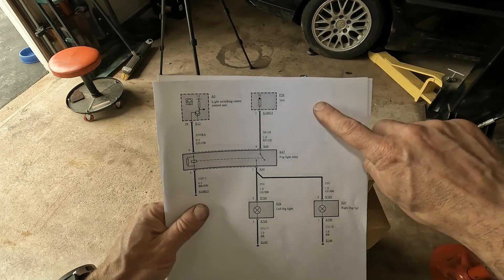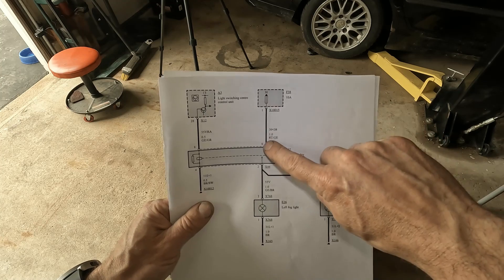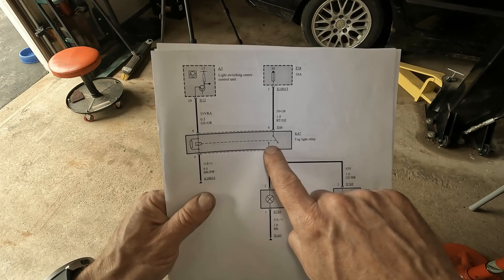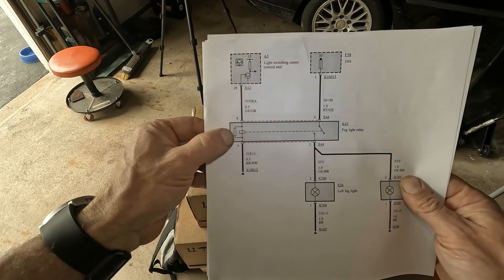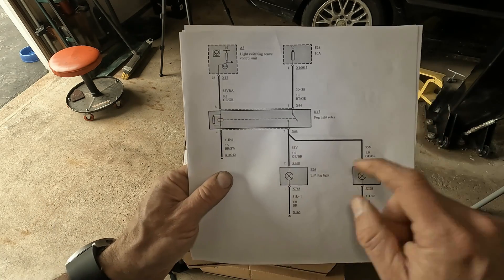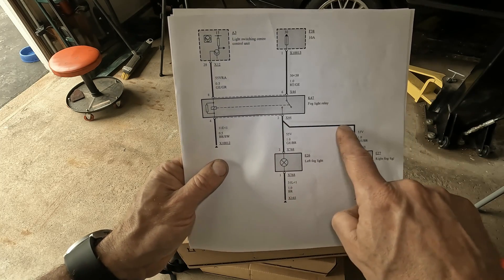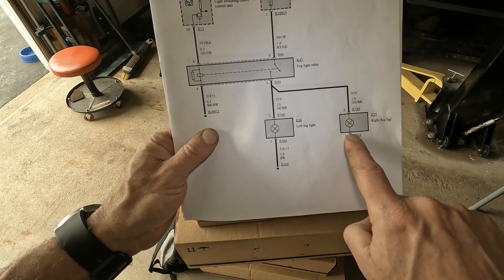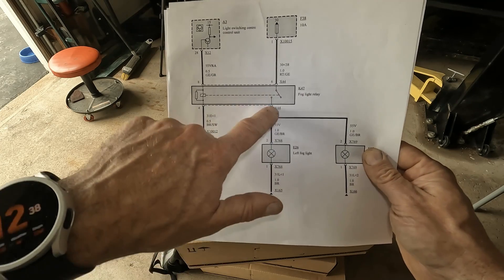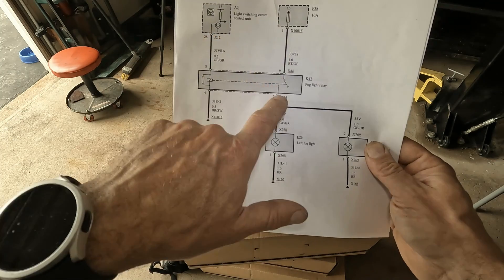Let's take a look at our wiring diagram so we can understand what we're going to be checking. Always start with the basics: fuse 38 is a 10-amp fuse, and we obviously have to have a good wire here, which is powering a relay. You can see this switch is open. This is actually a magnetic coupling inside the relay, which when activated closes this contact and allows power to go through the circuit. The fog lights have constant ground, so it's a switched power signal, and this relay has to turn on to supply power. We need good ground here and we need this relay to be able to turn on.